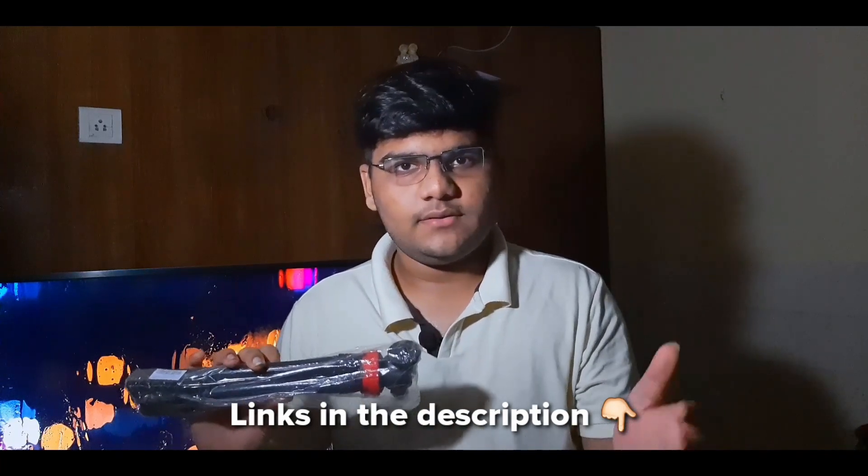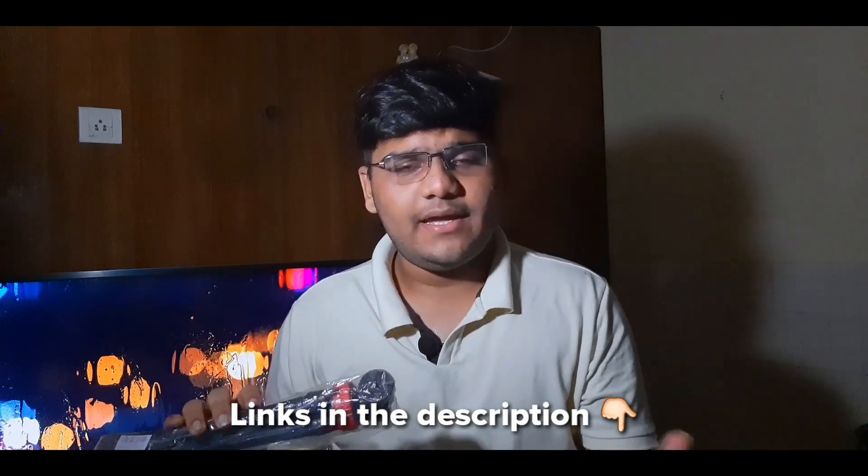If you find this video useful, if you like the unboxing and the tripod, you can go ahead and buy it — the links are in the description. You can support the channel. Let's get started with the video. My name is Samian Saavan, roll the intro.